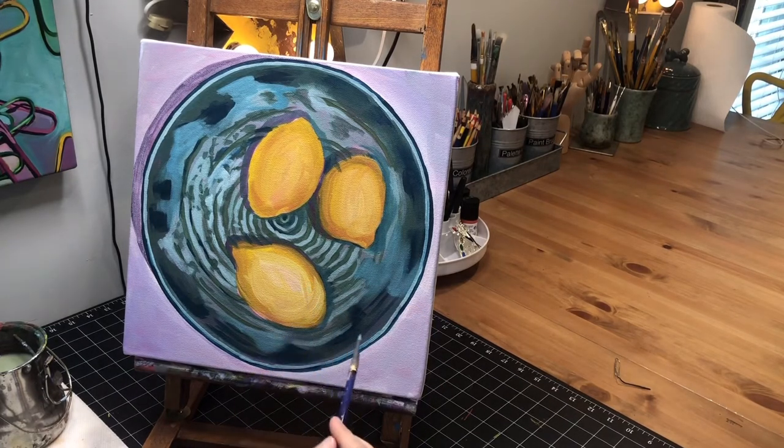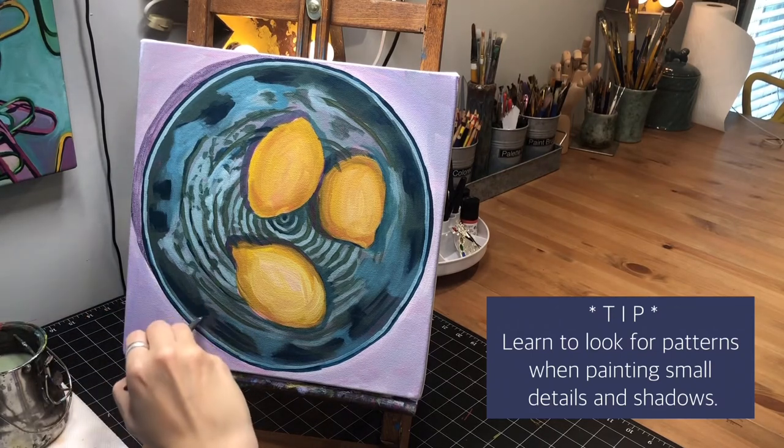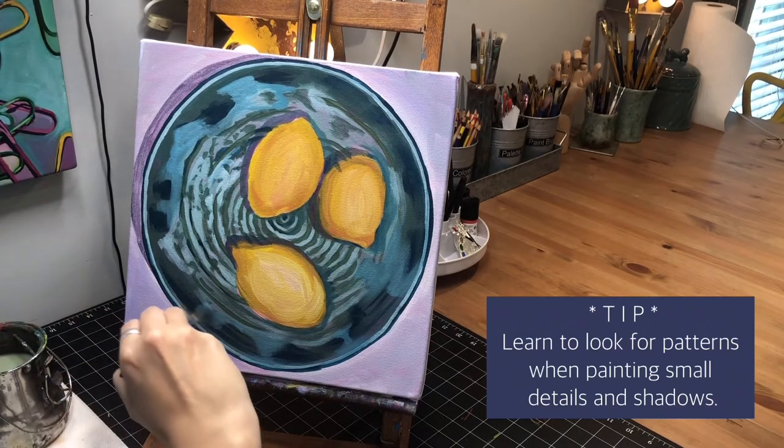I'm starting to notice there are little places where they come up to the edge — kind of like that with a little line where the darker glaze drips down in certain parts, but then the white or lighter color comes in between. So I'm going in and doing that. It's like the more you do on it, the more patterns and little nuances you start recognizing as you go.